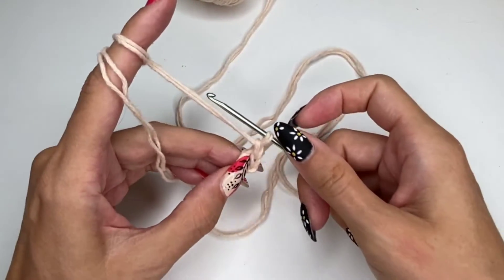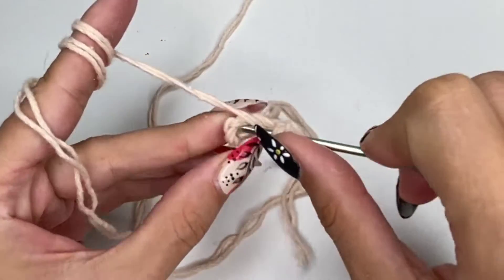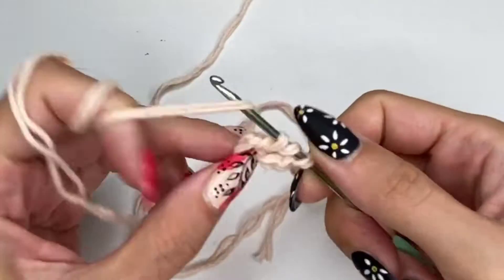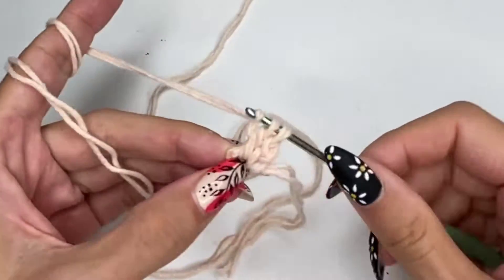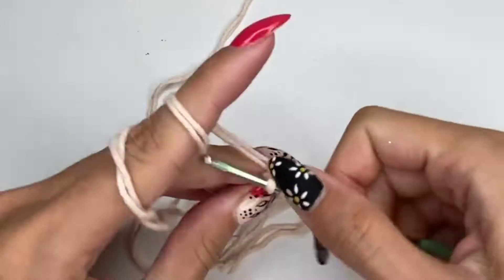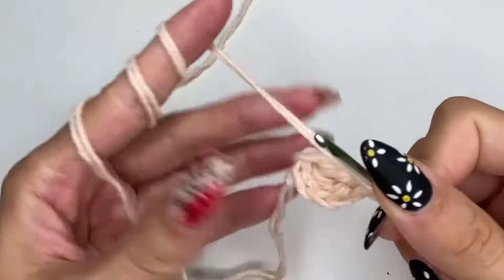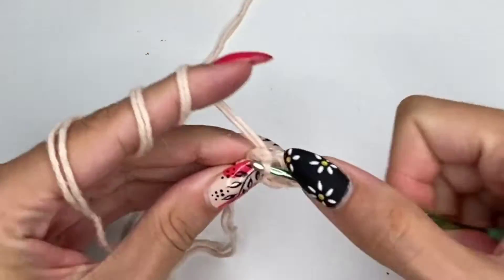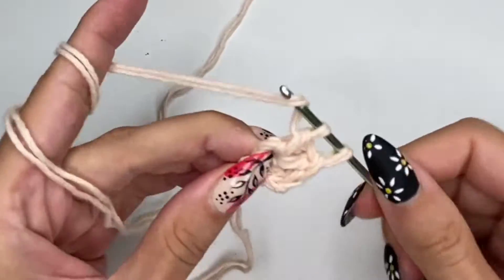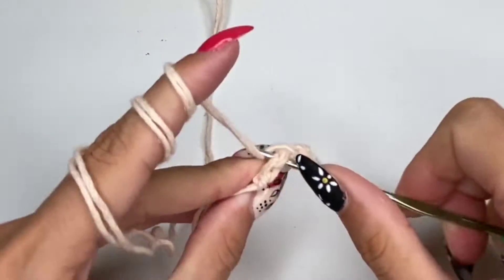You're going to chain two, yarn over, and start working double crochets right in the center of that little loop we just created. You will need to have 12 double crochets right in that center, so make sure you count your crochets. If you get lost, stop and do the counting and check it out.